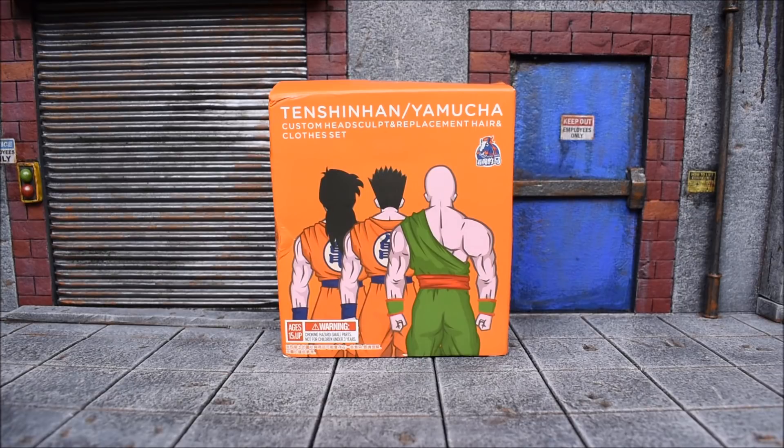Today we are looking at not really an action figure, but this is something you guys may have been seeing online quite a bit. This is the new TN and Yamcha custom head sculpt and replacement hair with clothes set or kit from China — some random Chinese company I'm not even aware of yet — made this for your SH Figuarts Yamcha and TN.